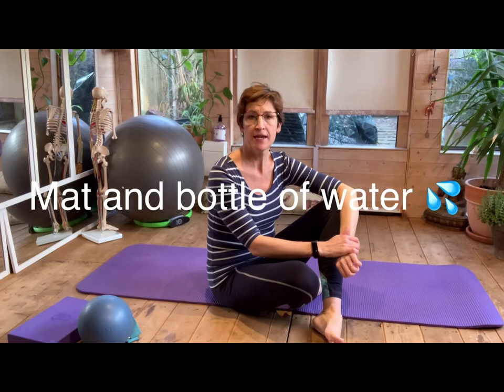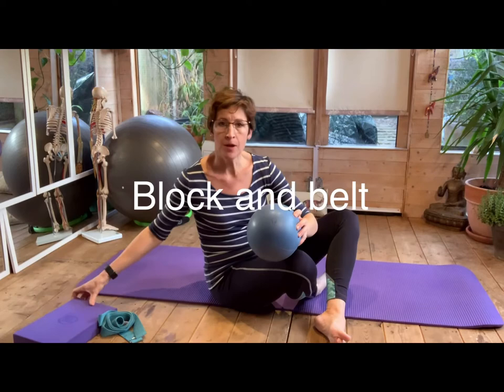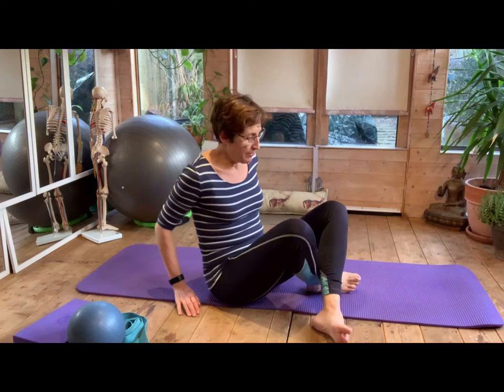Hi there, so this is part three of the hypermobility series. Come down onto your mat. If you have a squishy ball or a small cushion, have that handy, a block, and then a belt or a band just for some extra stretches. We're going to start off on the mat looking at some breathing, relaxation, posture control, and joint mobility. Lay down on your mat.